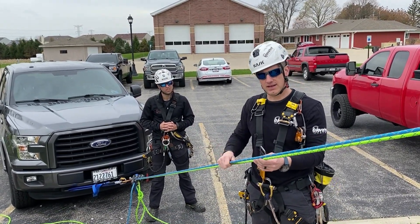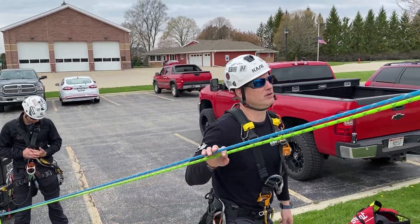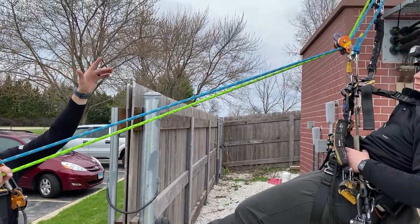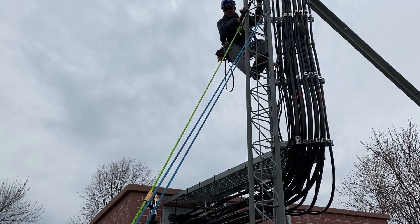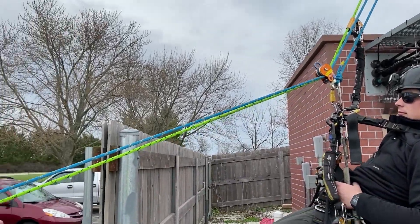The green line is our tracking line and the blue line is our scape lock line. If you follow the system up here, the tracking line is going up — it's dead ended up top on a tower. We tensioned it up down below, just hand tensioned it. What we're trying to do is overcome an obstacle. We're not trying to create high tension; low to medium tension is ideal for this.